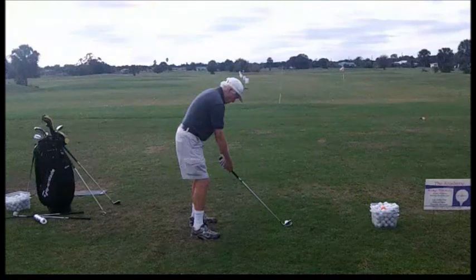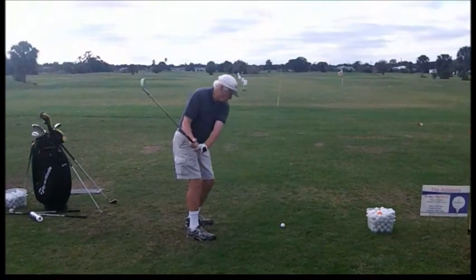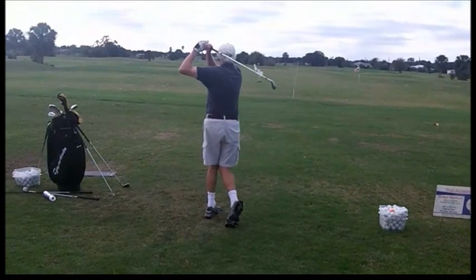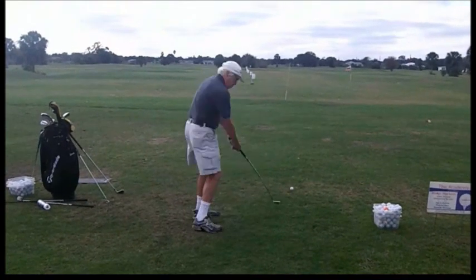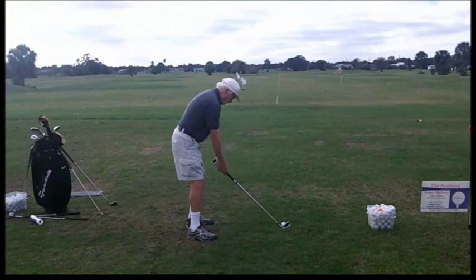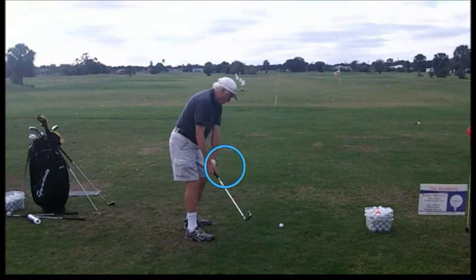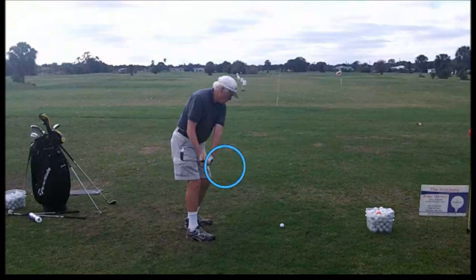Let's get a nice slow motion view of this swing. A little too far to the inside and then a little bit over the top, but fairly fluid. Let me show you what I mean by a little too far to the inside. When that club reaches about the hand position, we'd like to see the club blocking our view of the hands. But as this one goes back, notice how the hands go way to the inside and the club goes even further to the inside. So at this point we'd want to see the hands block — we're going to work a lot on the takeaway with this golfer.